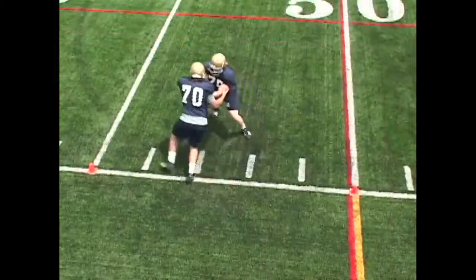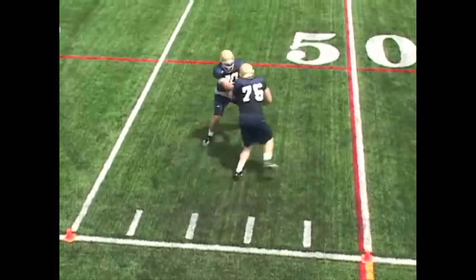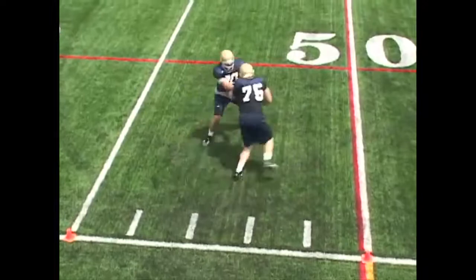Here we go, give me two more guys. Set, go. There you go, good. Don't hold him, open your hands up. Set, go. There you go, good. There you go — you've got to hold him, you've got to hold it.